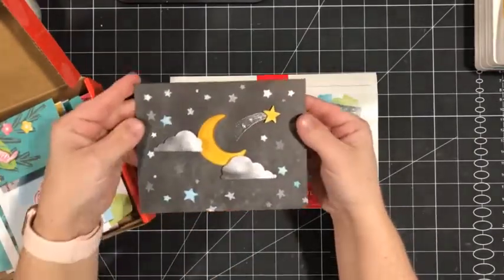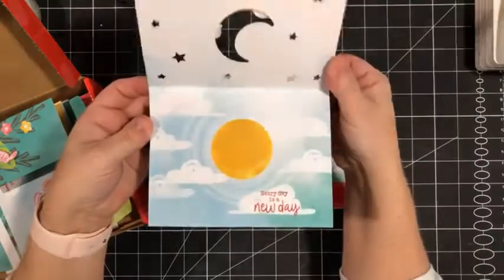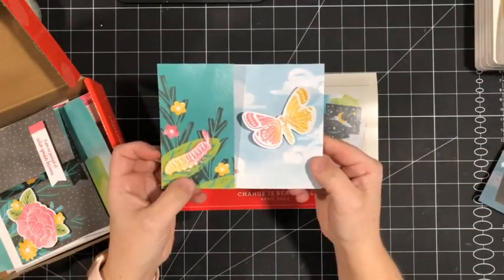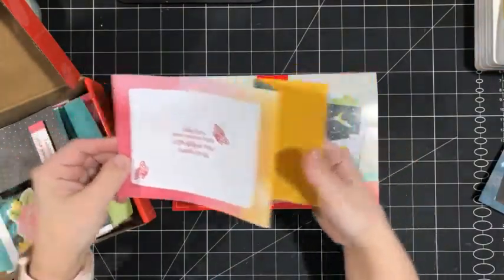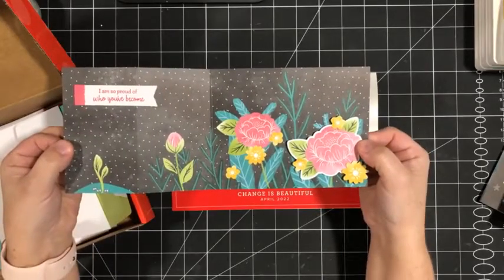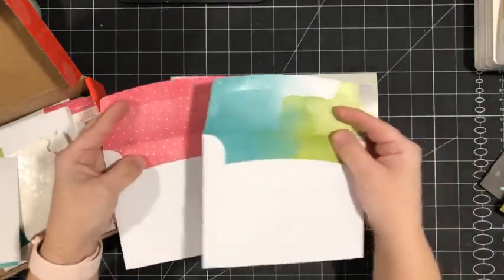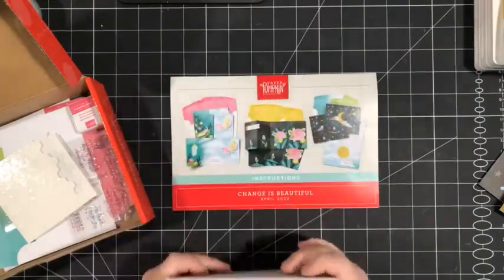This month's kit came with the supplies to create nine cards. I always make one of each of the projects and then use the rest of the kit for other things. There's a card with a little peek at what's inside and a decorated inside. Then there are two fun folds. You get enough supplies to create three of each of these. And of course there are printed envelopes — white with pink polka dots, a watercolor wash background, and one with some stars.